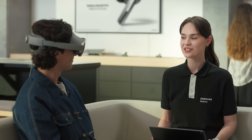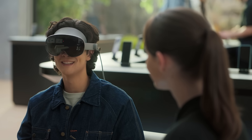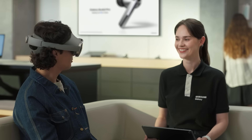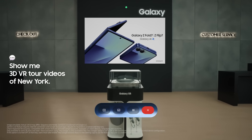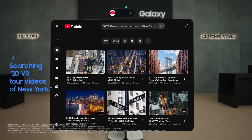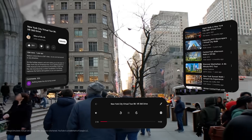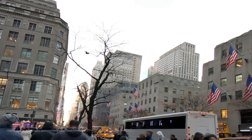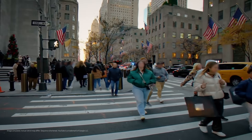Galaxy XR has a YouTube app that's specially designed for XR. These days I've been trying to choose where to go for my trip to New York, so my watch history is full of virtual tour videos. I wonder what those videos would look like on XR. Hey Google, show me 3D VR 180 degree virtual tour videos of New York. I've opened YouTube with a search for those videos. This is wild — it actually follows my eyes. Makes it feel like I'm really there. Even just watching usual 2D videos you see differently with Galaxy XR.